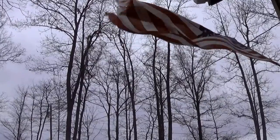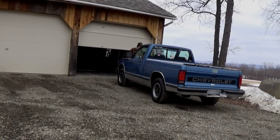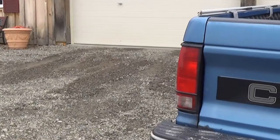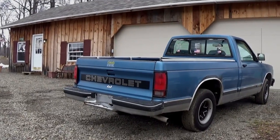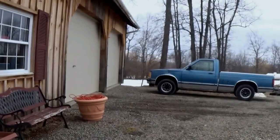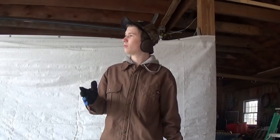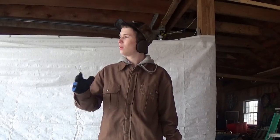Even though the temperature has dropped back down to 30 for a day or two, I still decided to truck out to the barn and address a problem that's really been bothering me about my truck. My truck has a kind of uncanny problem — whenever I wash it, or it rains, or I drive through a big puddle, it starts to kind of sputter and run rough. A little research turned out that, of course, it's the spark plug wires.